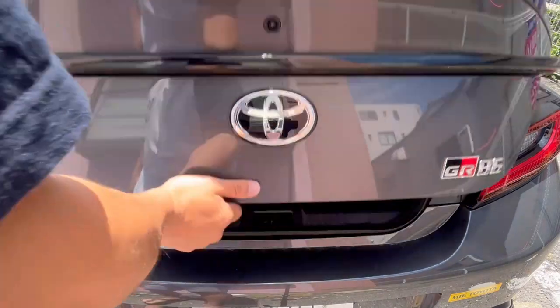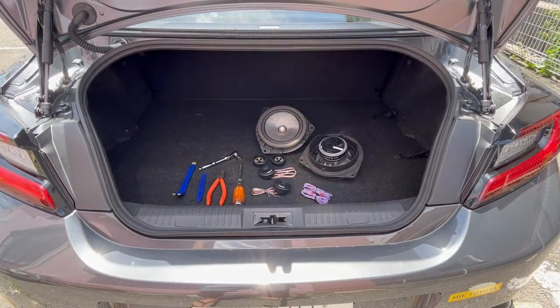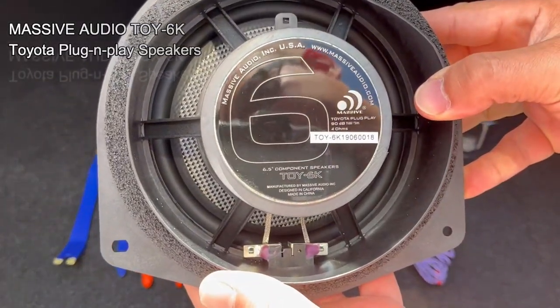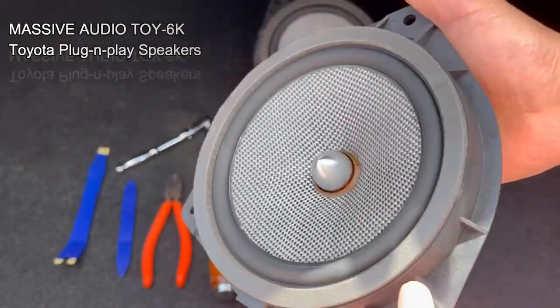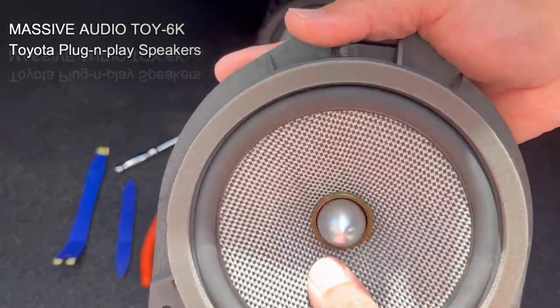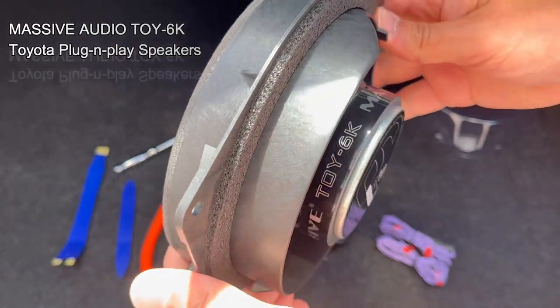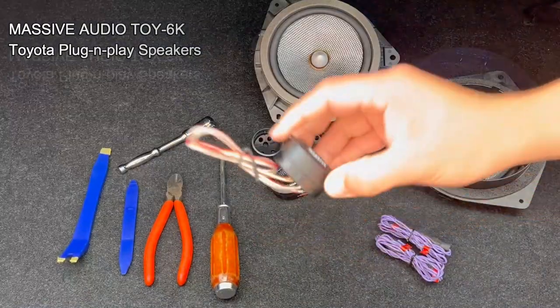For this video we'll be replacing the front speakers. I have here the Massive Audio TOY 6K 6.5-inch speaker — it's actually a Toyota OEM drop-in component kit and it's plug-and-play.